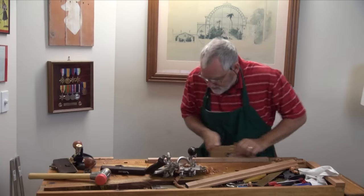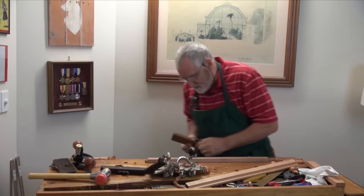And you'll notice the plane just goes so much easier.